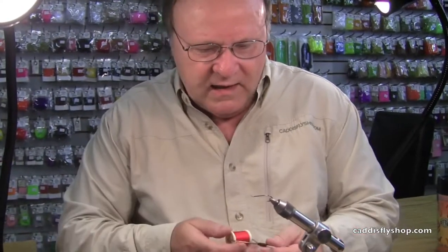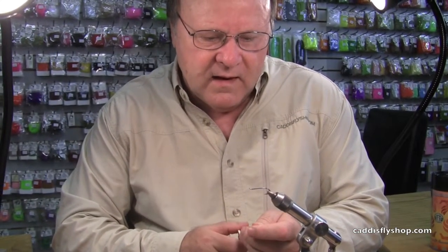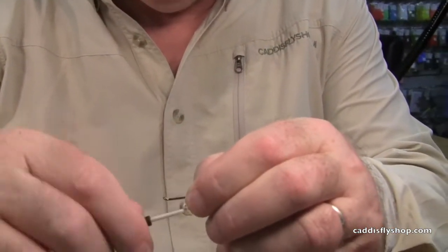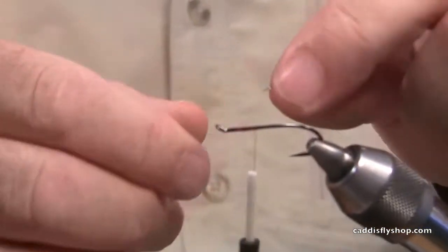One of my favorite steelhead flies, and it's incredibly simple. Depending on how you tie the body, it looks either like a gob of eggs or like an October caddis nymph.